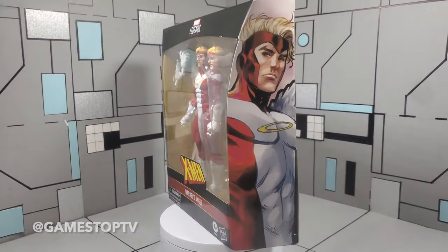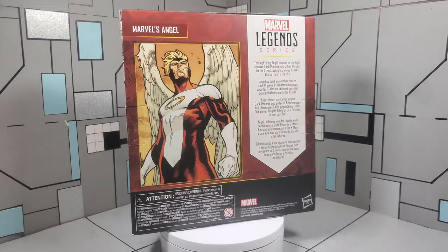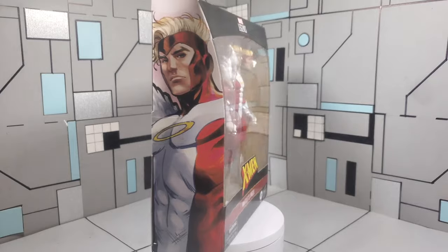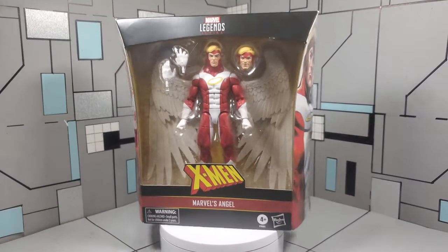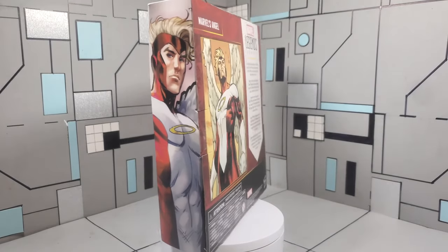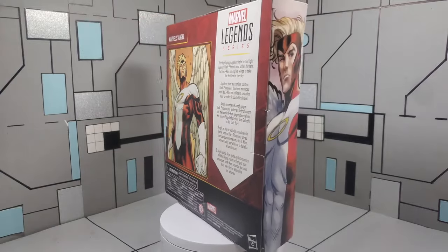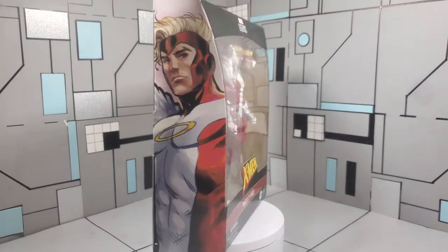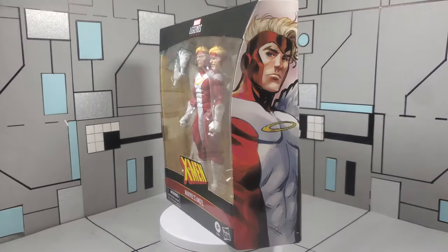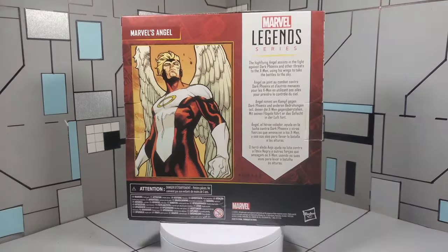Shout outs to GameStop. You guys get a lot of hate, but honestly, I feel like when you guys disappear, that's when we're going to really understand how truly precious and valuable you are. I put GameStop on the same level as Blockbuster. When I saw it, I definitely had to grab it. The price actually wasn't that bad, considering that this was a deluxe figure. I think I paid $33 with my pro member price. It's always nice to have those physical places where you can meet and talk to different people that enjoy some of the same things that you do. Shout outs to GameStop — I love you guys, but y'all do be tripping sometimes.